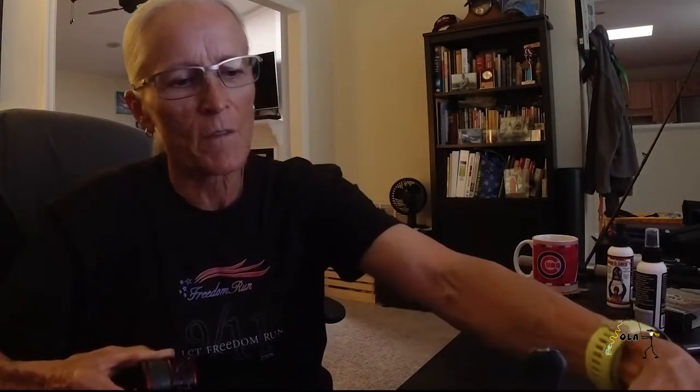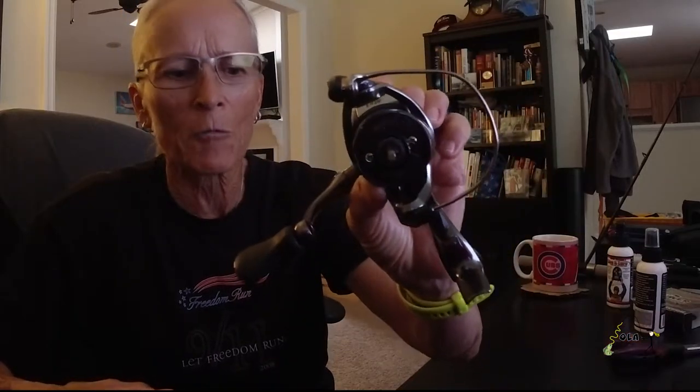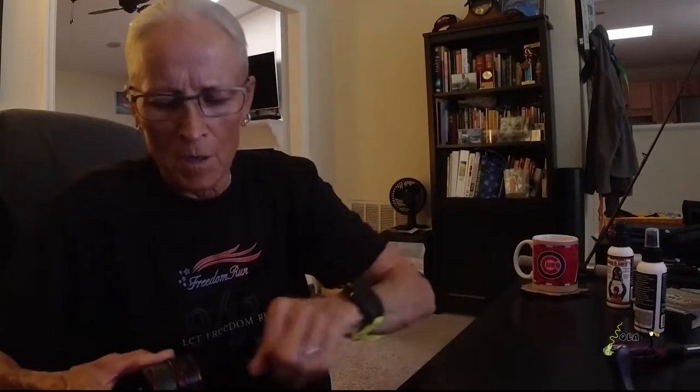I'll take the spool all the way off. These are stock washers - oh, they're kind of smoked. I'm glad I took this off and looked. I'm going to go ahead and clean my reel body too - there's no reason not to, right?